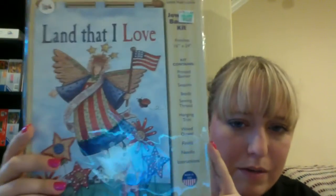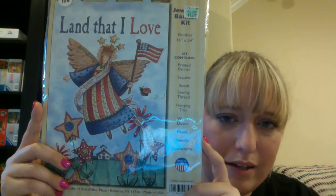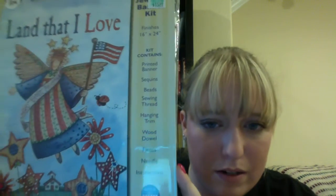The other one I got is called Land That I Love — it's kind of a 4th of July theme, but I think I can also hang it in the summer. It's a little angel with a little flag. I'm going to look out for these as I go to different Hobby Lobbys; if I still see more for different seasons, I'll probably get some more. I thought these were really cool — just something different.